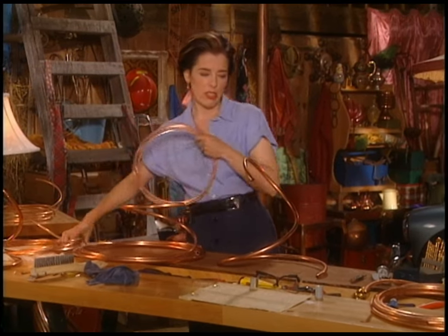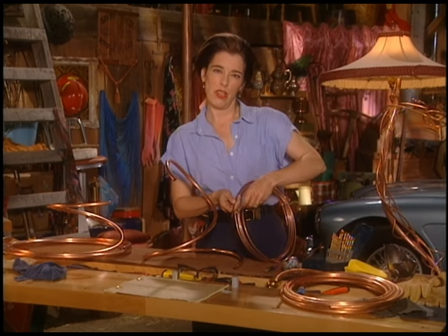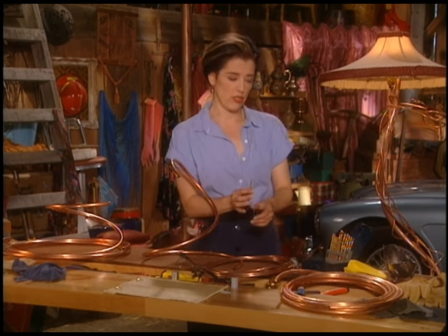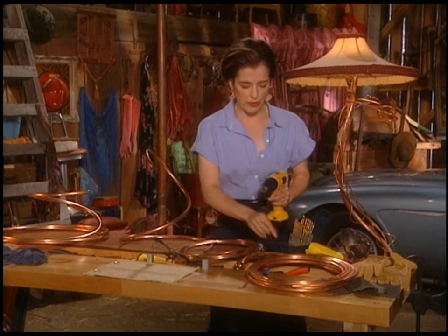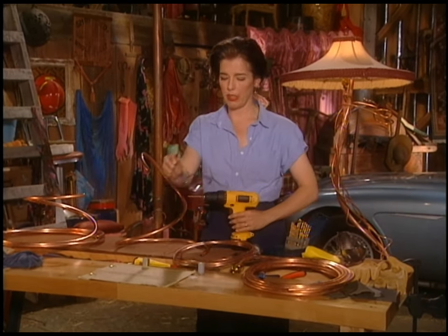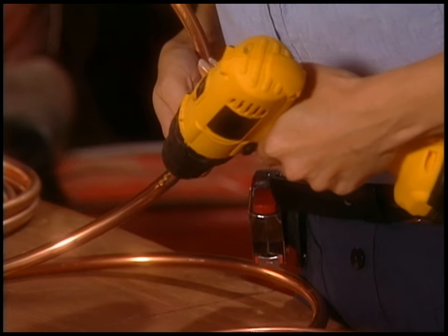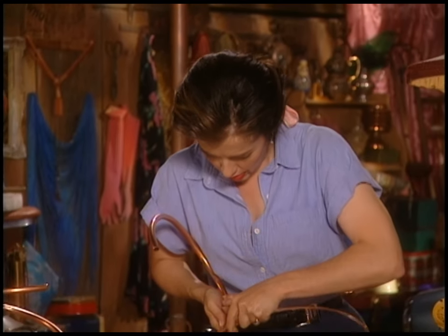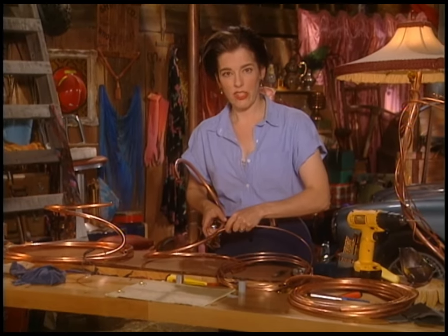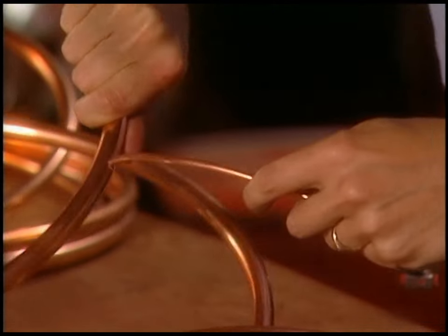I'm going to put in a subtle little sixteenth-of-an-inch branch here, so I'll pick a bit size that works with that. The bits tend to open the hole up a little more than the actual diameter, so you can use one that's pretty tight in size. Put on your safety glasses — little shards of metal fly around. Seat the tip in the dimple, drill through, then take the wire you're hoping to make your branch out of and push it in. There's your first branch!